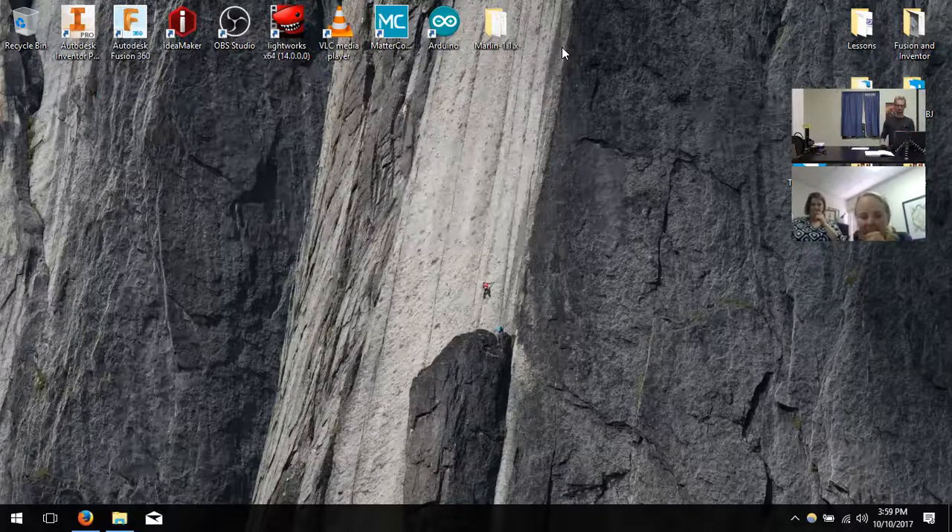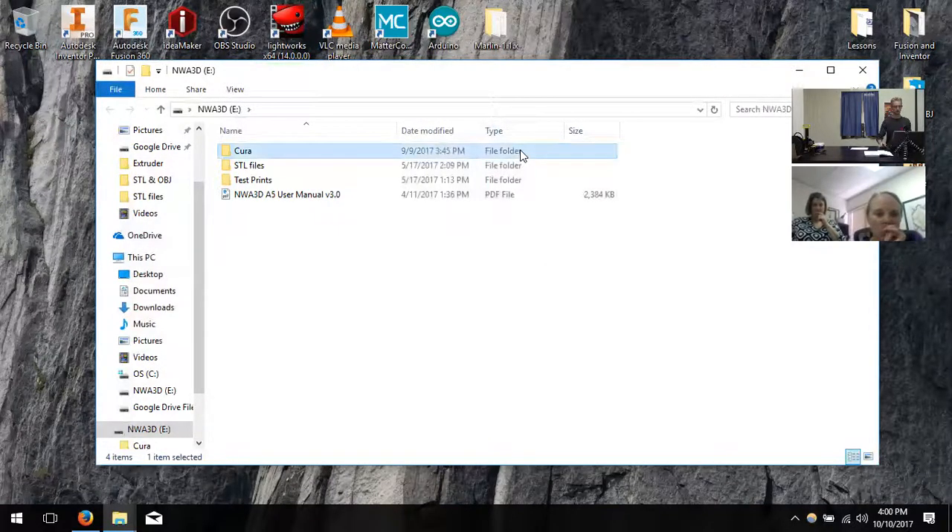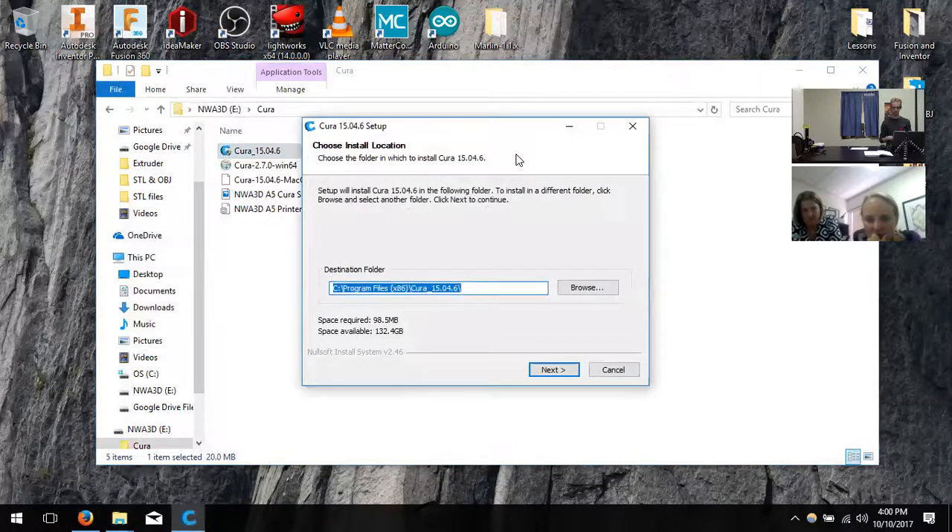Hit the escape button to minimize the maximized screen. Then navigate to it. Hit the one that says Cura 15.046. Destination folder is basically going to tell you where it installs — you can install it in the regular program files folder. It's still giving the 'error opening file for writing' error. After you open it and hit install, it shows the file path and says it can't write.